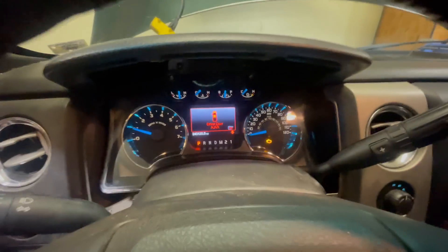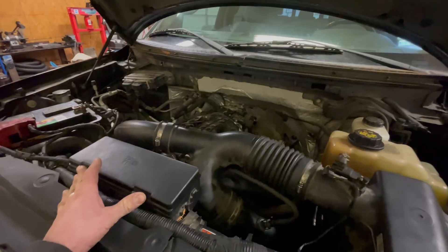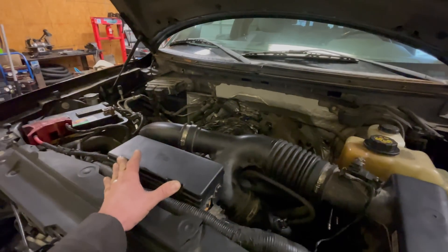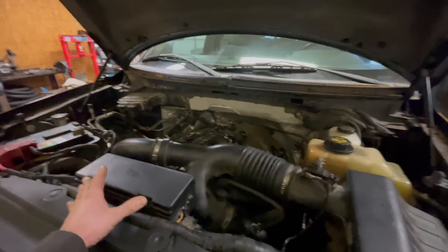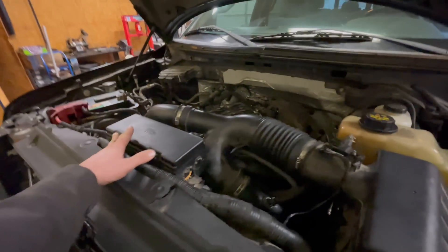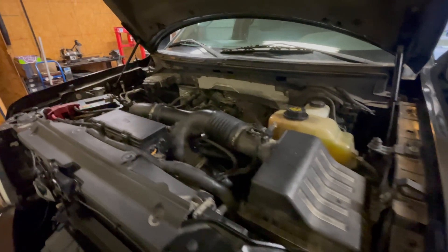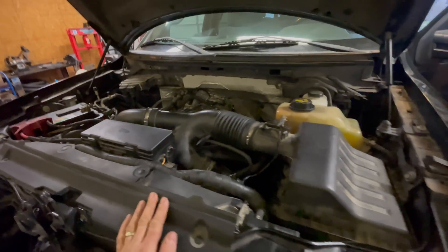We got a check engine light — I don't know what that's for — but it still idles rough, and it stumbles on acceleration, and the check engine light and the wrench light all came on. Needless to say, that was pretty discouraging. I thought for sure I had fixed it when it didn't have the cold start rattle noise during startup anymore, and lo and behold, the problem persisted.